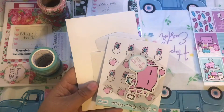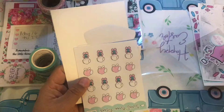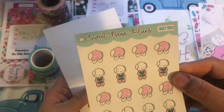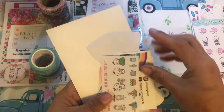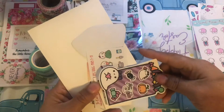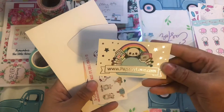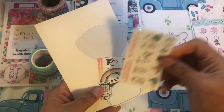Then it looks like a whole bunch of little stickers and some die cuts. Some little pampers — look at Bean in the robe! And then there's some Halloween stuff in here — I don't know, it got sorted incorrectly. That probably needs to go somewhere else.